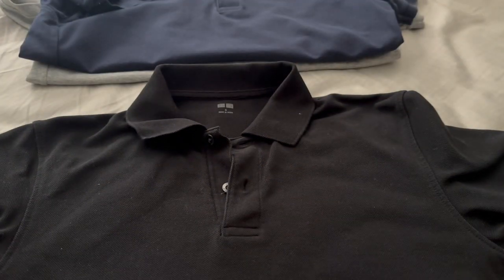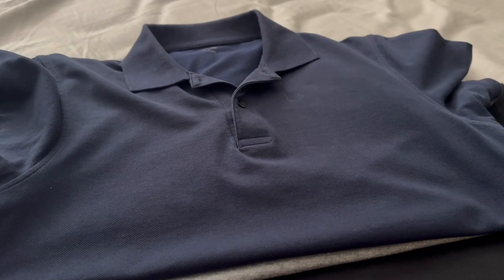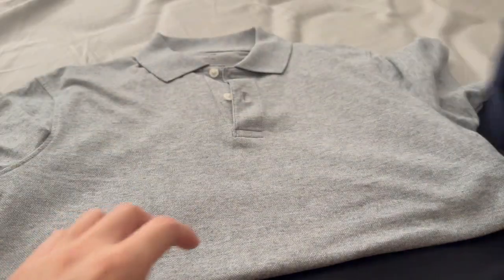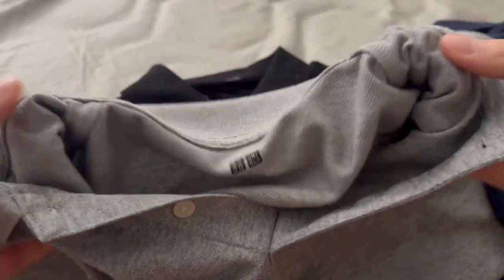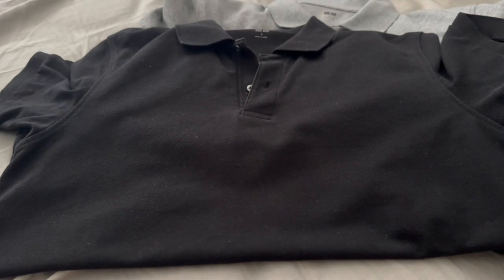Other than that, there's not much to say besides positive things. I've worn them for five years, they've held up, nothing has broken, and no threads have come out — maybe just some loose threads around the buttons, but that's it. There are no stains on the heather gray, which is impressive for a lighter color. So all that's left to do is throw them on.